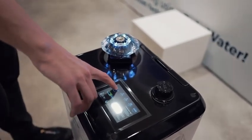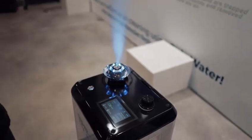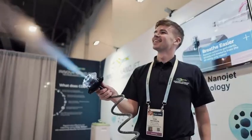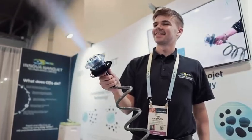Our technology produces very small droplets — close to the size of a virus, or even smaller. When they hit the virus, they can deactivate it. Also, the tiny droplets will cover and trap the virus, then remove it from the air. This is the fundamental difference between these two technologies.